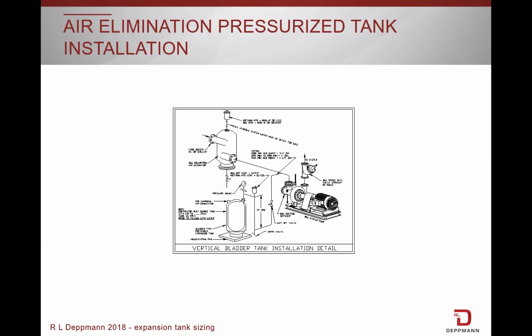Here is a diagram showing a vertical installation. The tank is mounted on a housekeeping pad on the floor with a pressure gauge, air vent, drain, and isolation valve. It is very important to have an isolation valve to separate the tank from the system so it can be charged, drained, or replaced without having to drain the entire system. Notice the piping at the top of the tank goes down almost to the floor and then back up before connecting to the system. This is a thermal loop to prevent gravity circulation of the hot water into the tank. The tank should always be piped in before the suction side of the pump to avoid pumping into the tank.